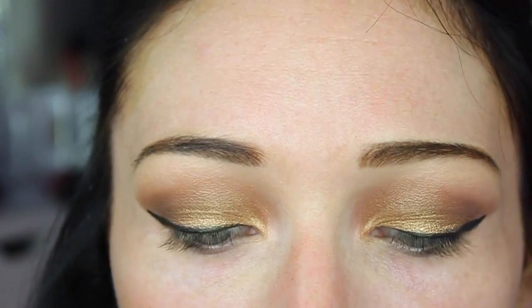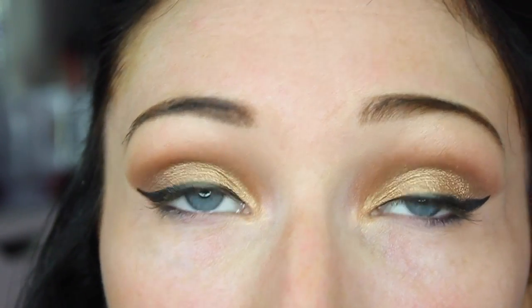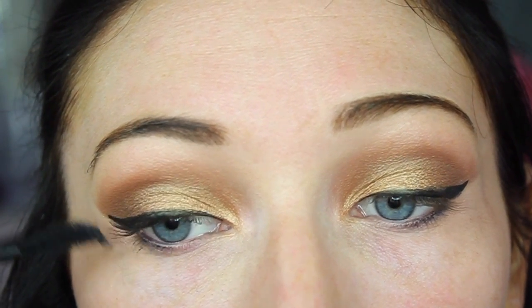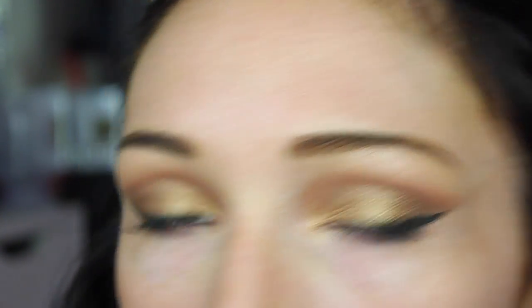For mascara I'm taking my Essence Lash Princess Volume Mascara. I love this mascara — it's my holy grail drugstore mascara. It makes your eyelashes look super long and super full. For lashes I'm taking my Girls With Attitude Carnaby Lashes.